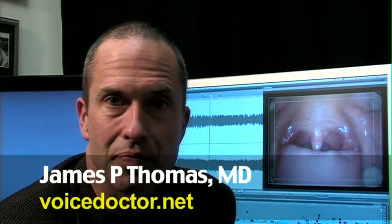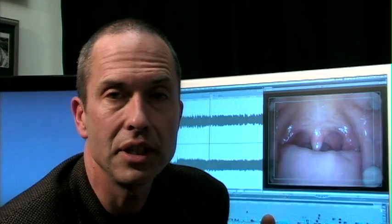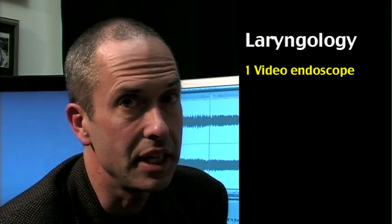I'm Dr. James Thomas, and I'd like to tell you about what I think is the foundation of laryngology, and that is the endoscope.